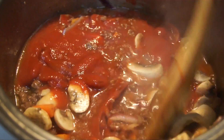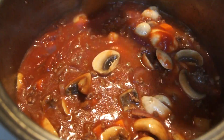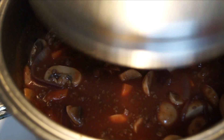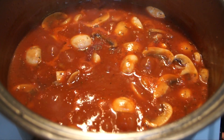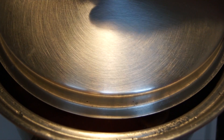After stirring, cover the lid and let it cook for five minutes on high. After five minutes, reduce the heat to low and partially cover the lid, and let it cook for another 30 to 45 minutes.